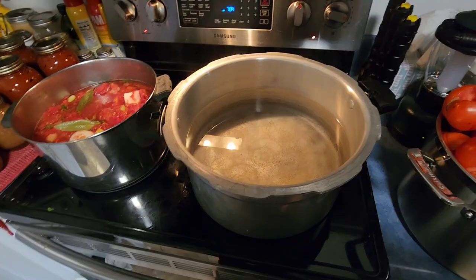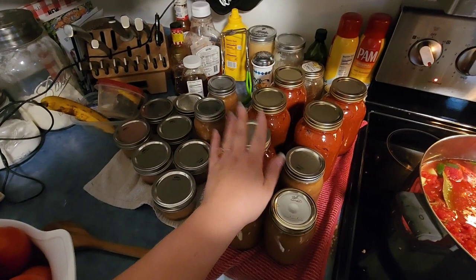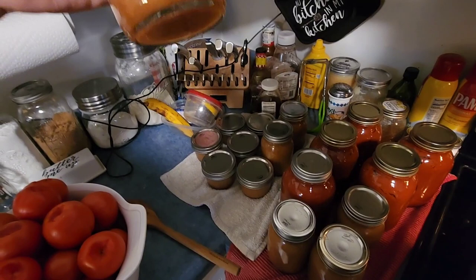I forgot to show you guys what I have so far — I have five quarts of tomato sauce or pasta sauce, five pints of applesauce, and seven half-pints of applesauce. I did half-pints because I wanted little portions — just in case I wanted to bring a half-pint to work or something.